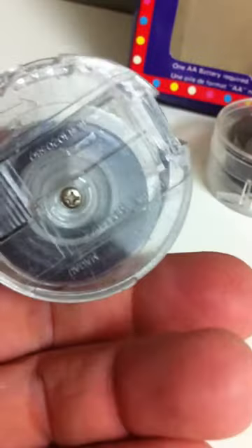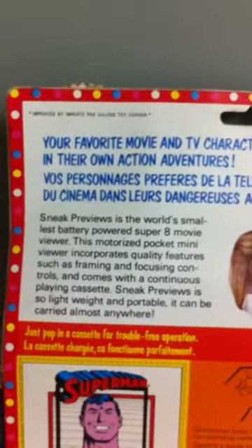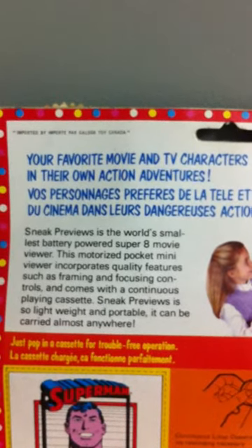I wonder if you can hold it up to the light — you get a little bit of an image there. That's the back, just one little screw holding the plastic sheets together. The back says: 'Your favorite movie and TV characters in their own adventures.'